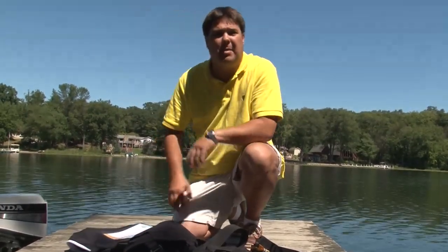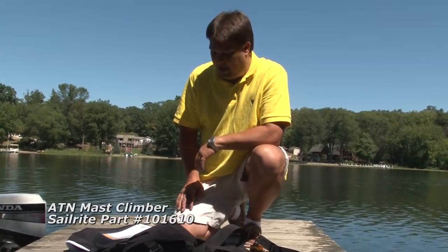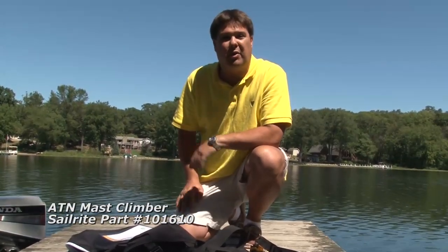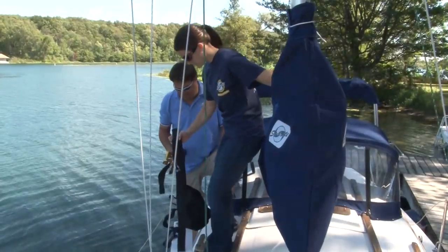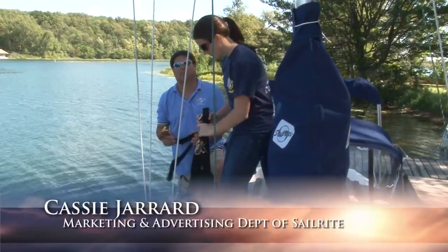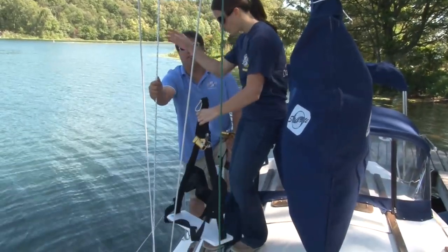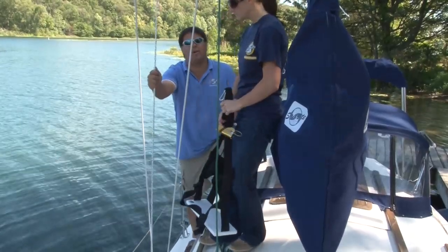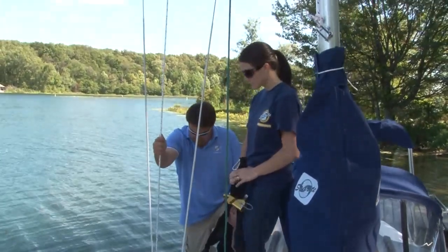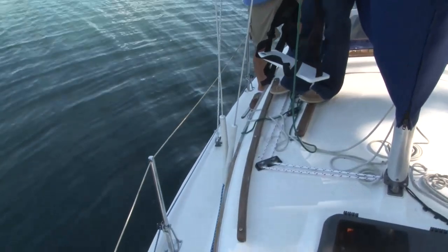Today's ATN Mast Climber is a fantastic way to get to your mast head, and it's really simpler than it ever has been before. We're going to show you how it works—we're going to put Cassie in the Mast Climber, which she's never used before. This is a device that you definitely want to be wearing shoes for, and you'll notice that we've taken our main halyard, which is how the brand new Mast Climber from ATN is intended to be used.